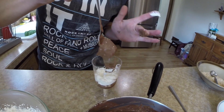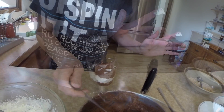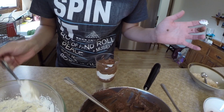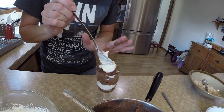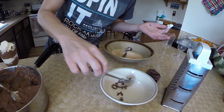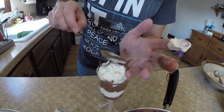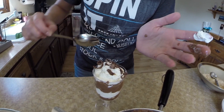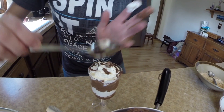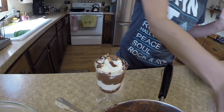Add another chocolate layer, then top with a whipped cream layer. Sprinkle with the shavings of chocolate and maybe a few more toffees.